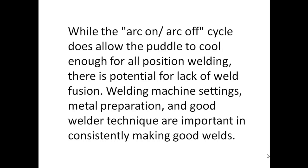While the arc on/arc off cycle does allow the puddle to cool enough for all-position welding, there is potential for lack of weld fusion. Welding machine settings, metal preparation, and good welder technique are important in consistently making good welds.